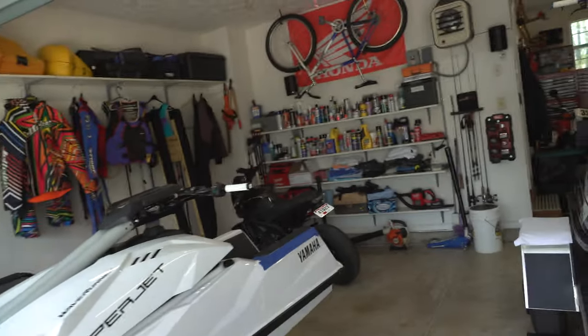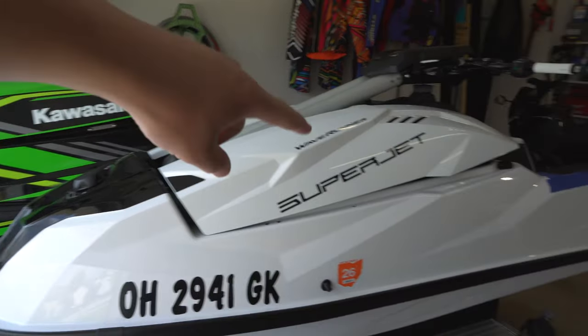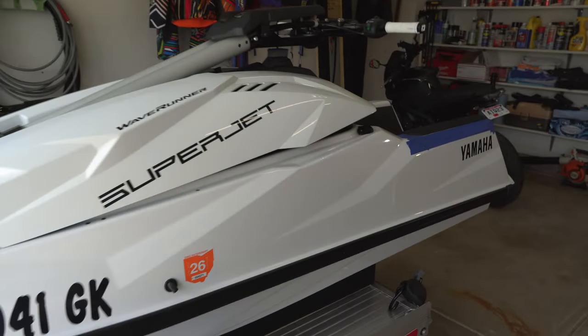Alright, what's going on guys? Today I wanted to show a little trick that we learned with the SXR that we're going to be using on the new SuperJet.